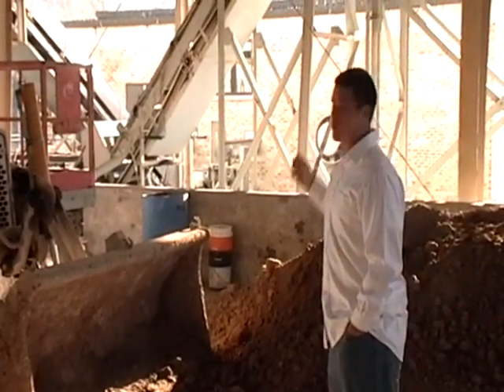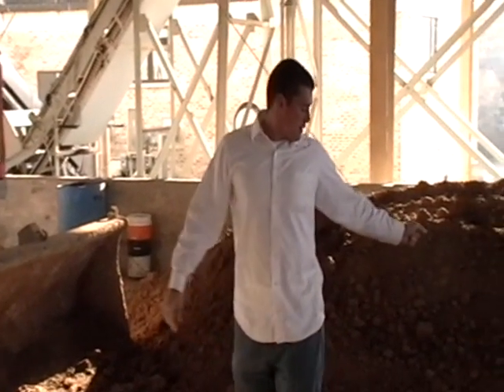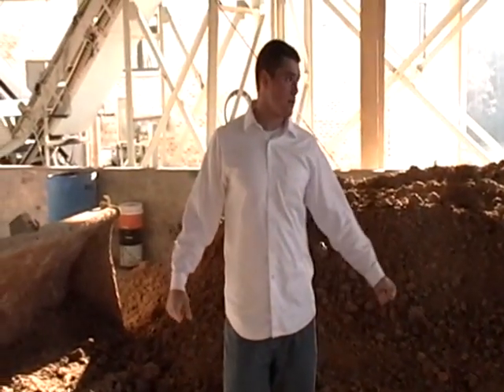In this building, behind this big machine right here, all the sludge is pumped out of the water that we just saw downstairs and it's turned into fertilizer. Farmers come and use it as fertilizer for their fields.